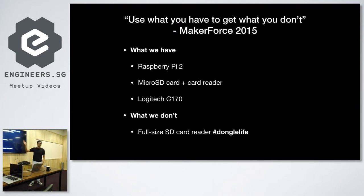If you don't know what Maker Force is, it's like a group of kids from ASI Square. The motto is: use what we have to get what we don't. So what do we have? We have a Raspberry Pi 2 Model B, a micro SD card and a card reader, and a Logitech C170. What we don't have is a full-sized SD card reader.